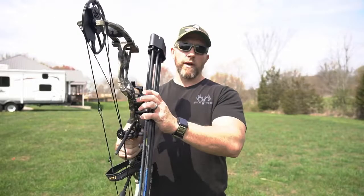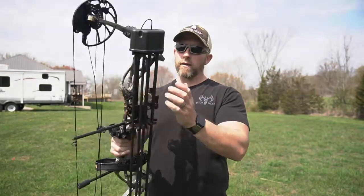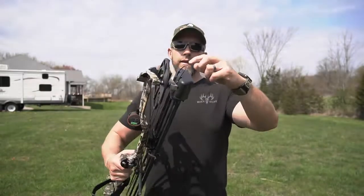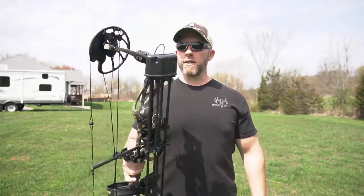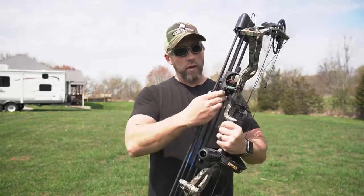So if you get up in the tree stand and you don't want to ever hunt with your quiver on, or if you're used to not shooting with the quiver on, take the quiver off. Just a quick cam lock twist, and then it's got a place up here where you can hang that from a location in your tree stand.